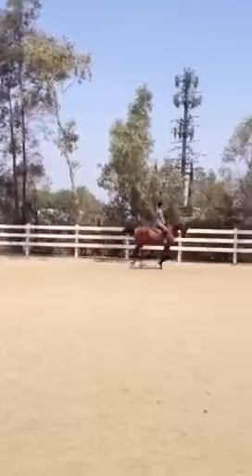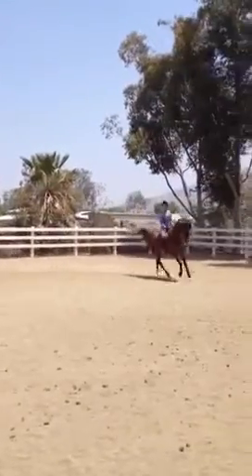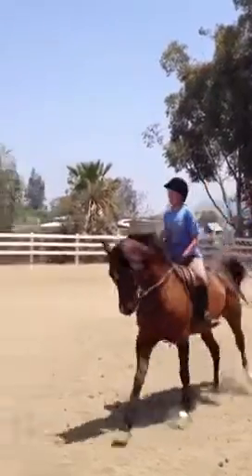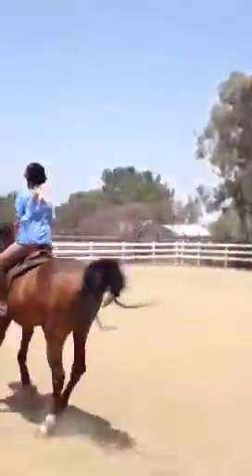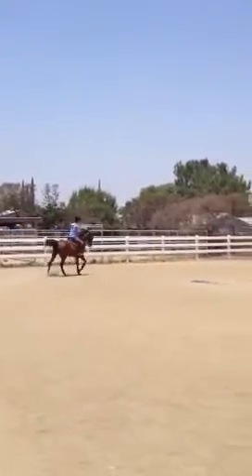That is fantastic. Left side, left side, left side. Good girl, that's it, one more time around the corner. Sweep those inner thighs, elbows back in tight. Much better.